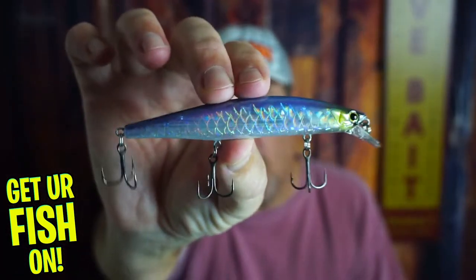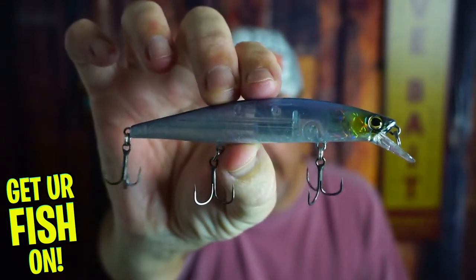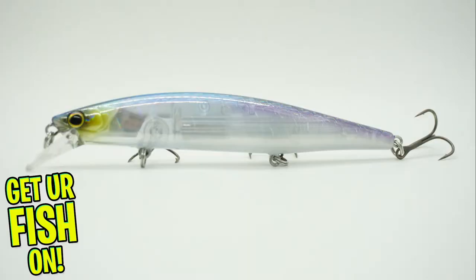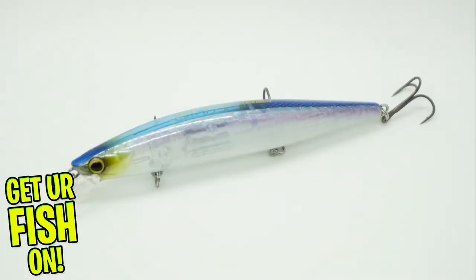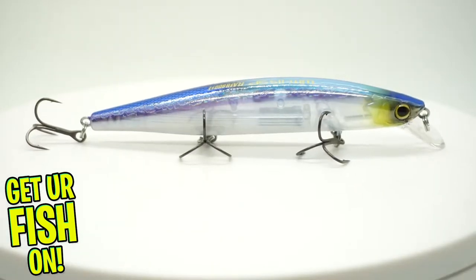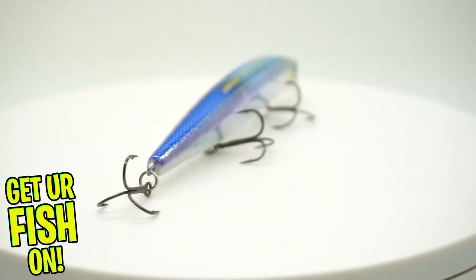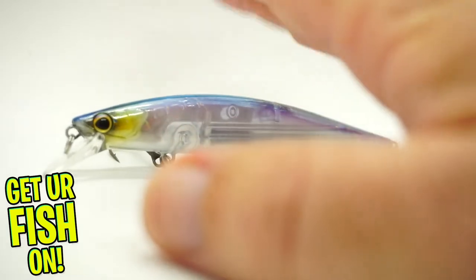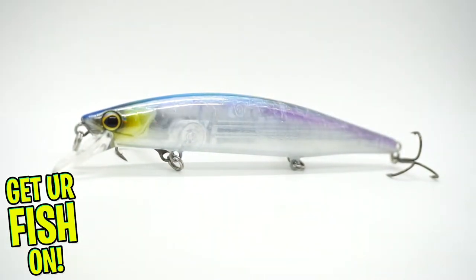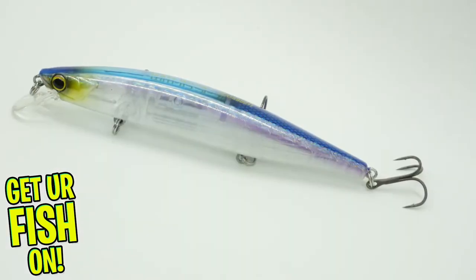The new Shimano World Minnow with Flash Boost. You can see it right there working. The Shimano World Minnow is a suspending jerkbait that uses Shimano's Flash Boost technology that is inside the lure. This creates repetitive flashes that fish cannot resist. The Flash Boost is a finely polished reflected foil that's on micro springs that shimmers and flashes as the lure moves.